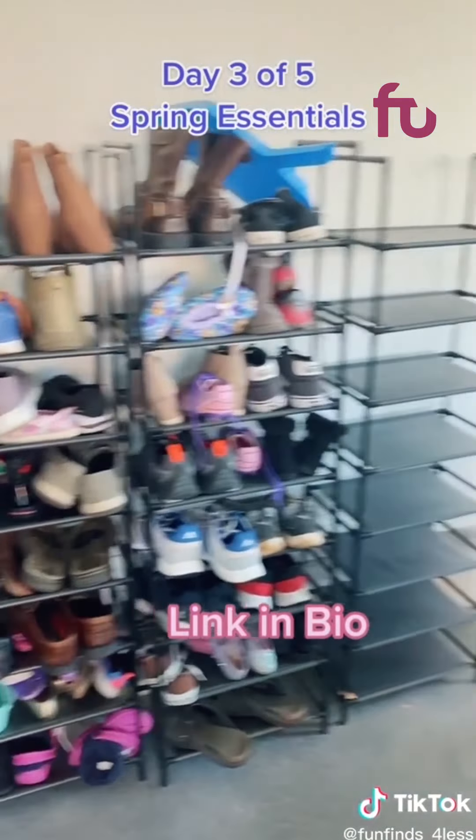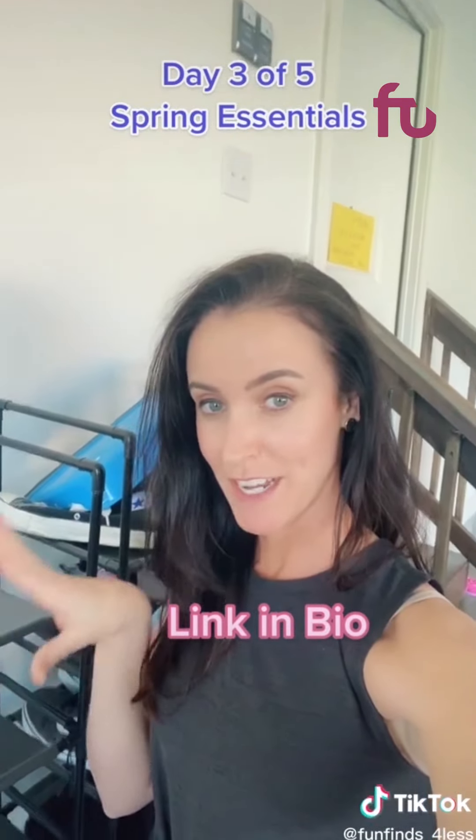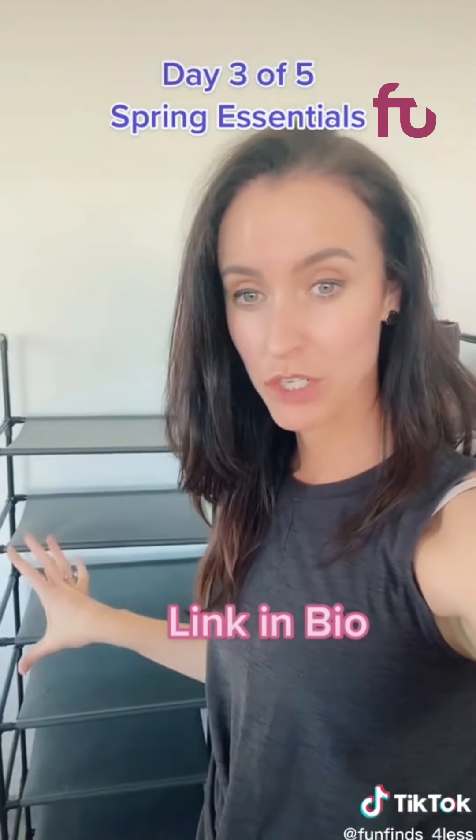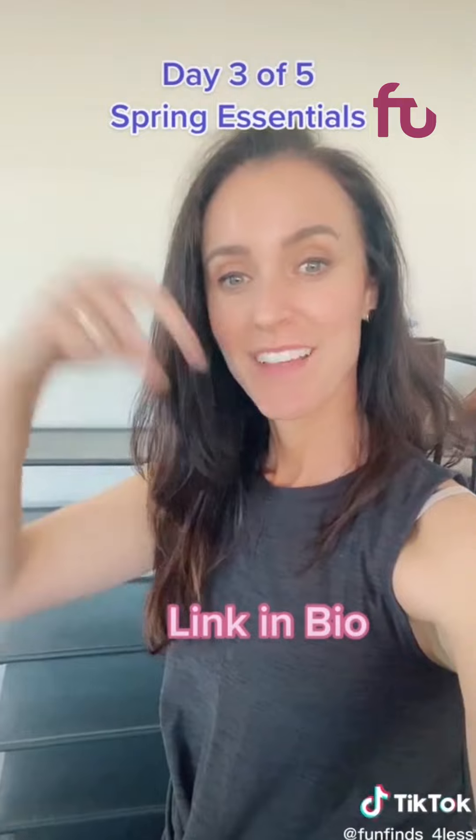I've bought 2 and I got a third one. I'm 5'7 so you can see how tall this is. This one is super inexpensive and it holds so many shoes because it has 8 layers. Link is in my bio.